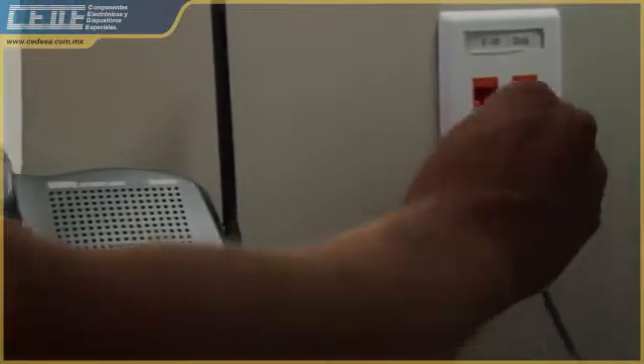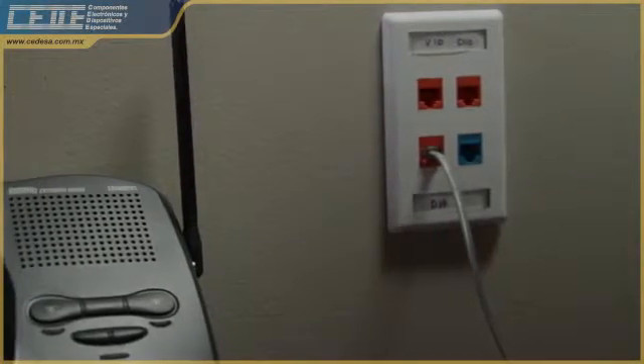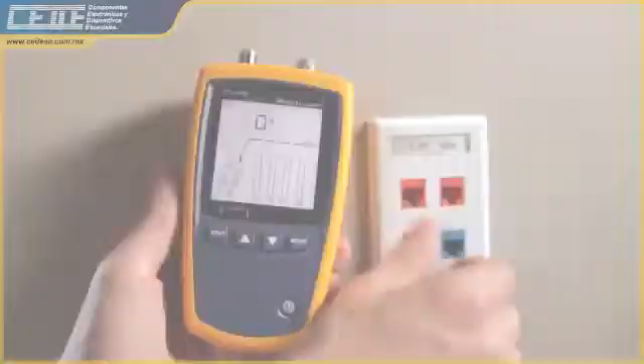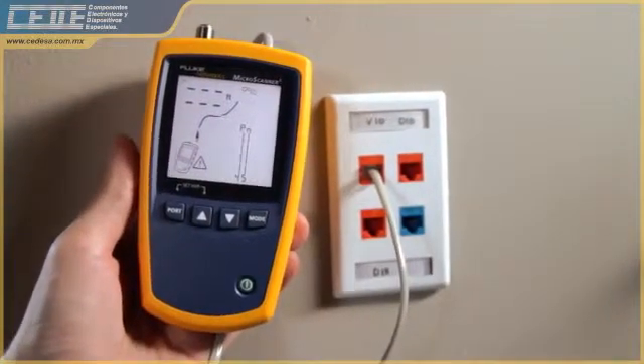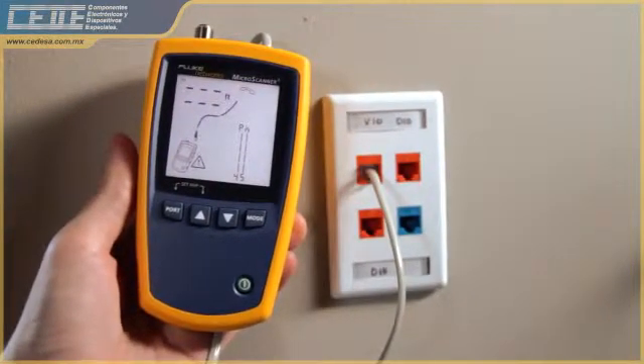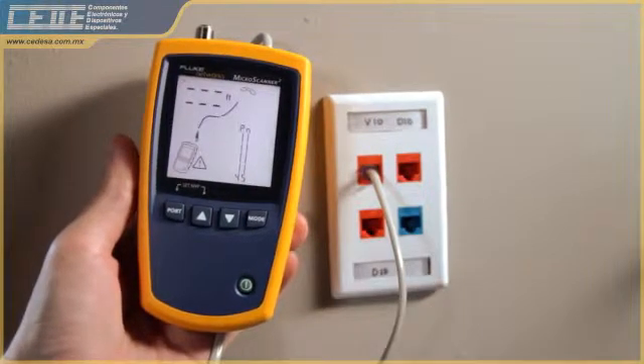Plugging phones into data jacks can blow out switches and take a network down. Don't let this happen to you. Use the Microscanner 2 every time. Quickly verify 10, 100, 1000 Ethernet ports and PoE, as well as detect telco voltage and polarity.